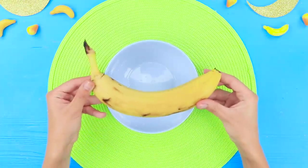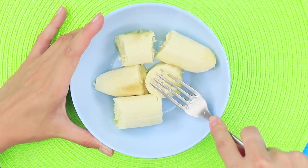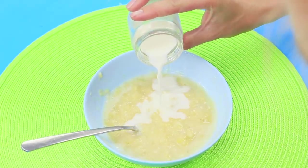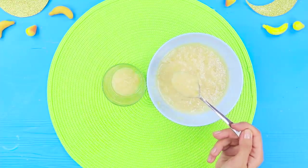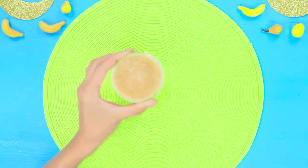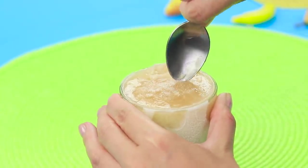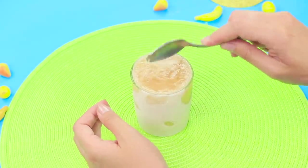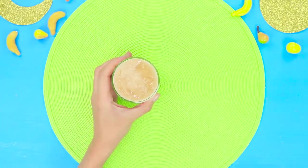Let's try a banana ice cream life hack! Break up a ripe banana and mush it with a fork. Add some milk, mix it up, and put the mixture in a glass. Put it in the freezer and wait for it to harden. What happened? This isn't ice cream — this is a glacier! I need an ice pick — a spoon won't be able to handle this dessert! Have you ever made banana ice cream? Write your recipe in the comments — maybe we just didn't use the right ingredients!